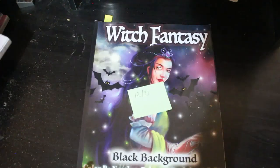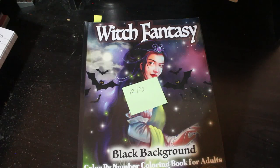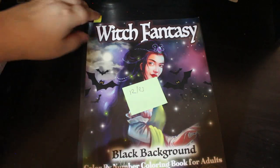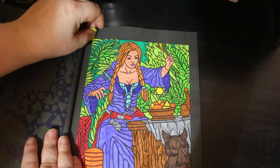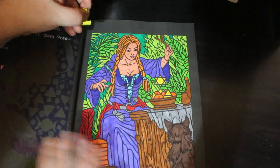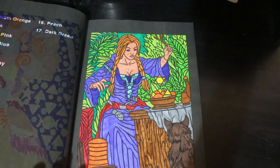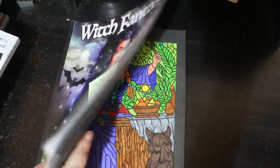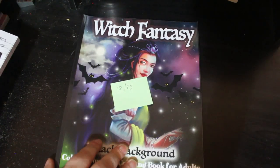The first book in our ten books to finish is Witch Fantasy. I'll show you which one I did. I did this one — again, done with the Amazon pens, because they're just handy to have around. That now leaves me with nine, so I will finish this one around October, I would imagine.